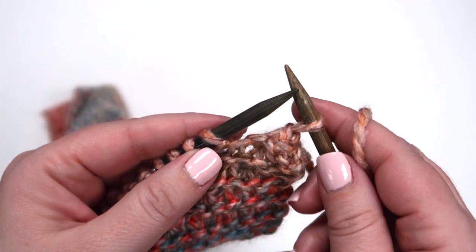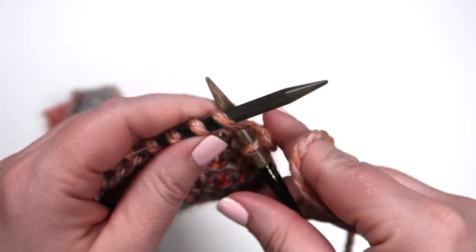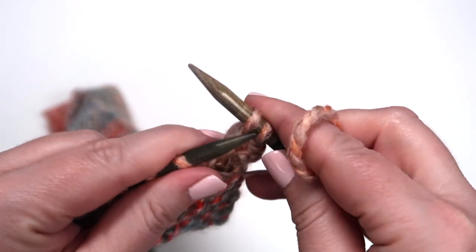We're going to show this a couple more times so that you can see it. If you have any questions about any of the stitches that we're showing you here today, make sure to take a look at the links in the description — there are further tutorials for each one of these stitches.